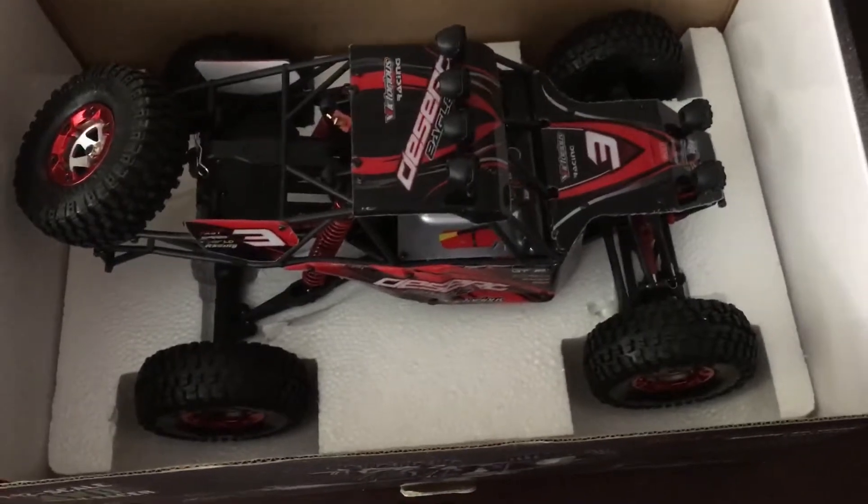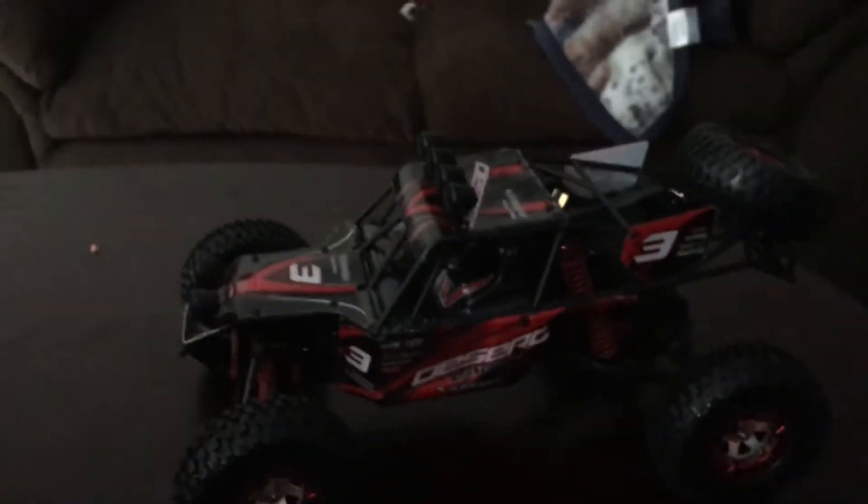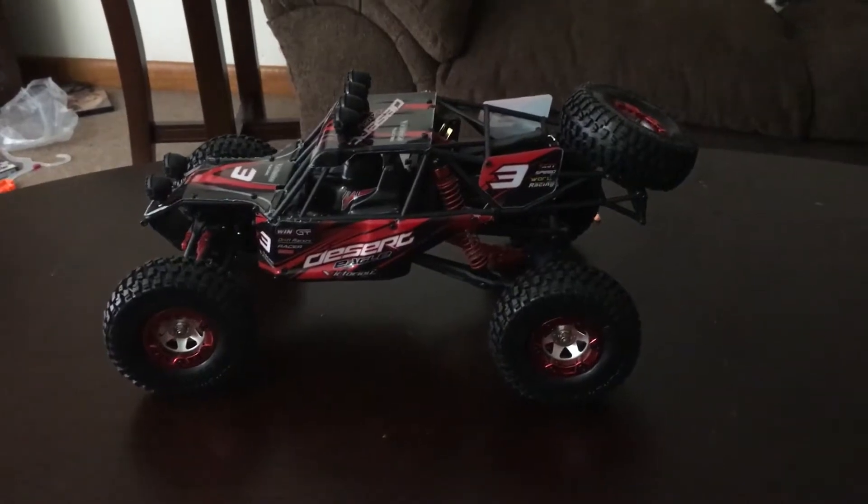The packaging is pretty good. I've already had it out of the box — it's packed pretty good, held in there pretty good. There was a zip tie holding it in. It's a little small but still a good-looking truck.